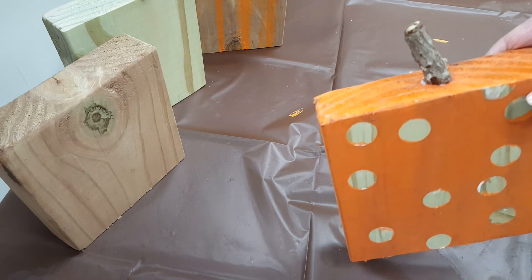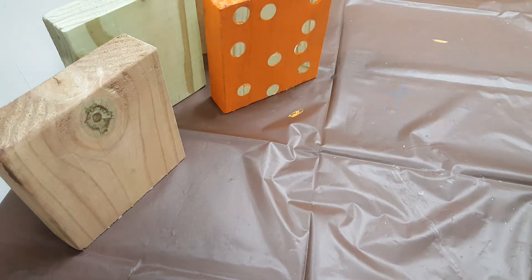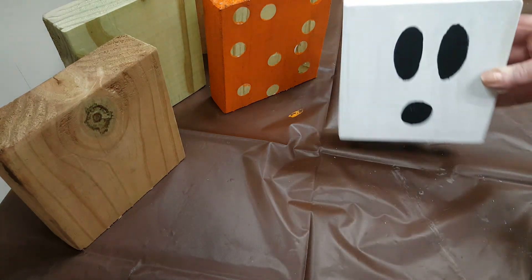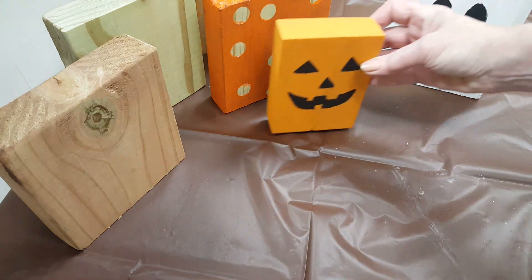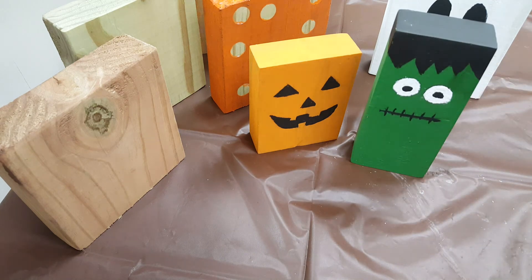Once again, stem from my yard. I also made these Halloween decorations — ghost, pumpkin — and my personal favorite is Frankenstein.